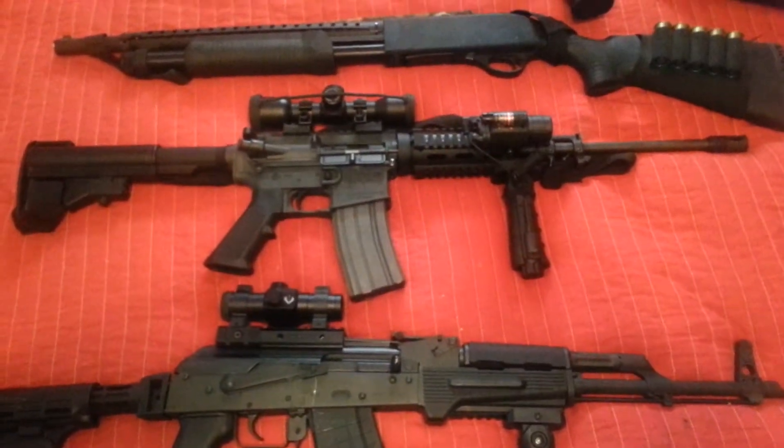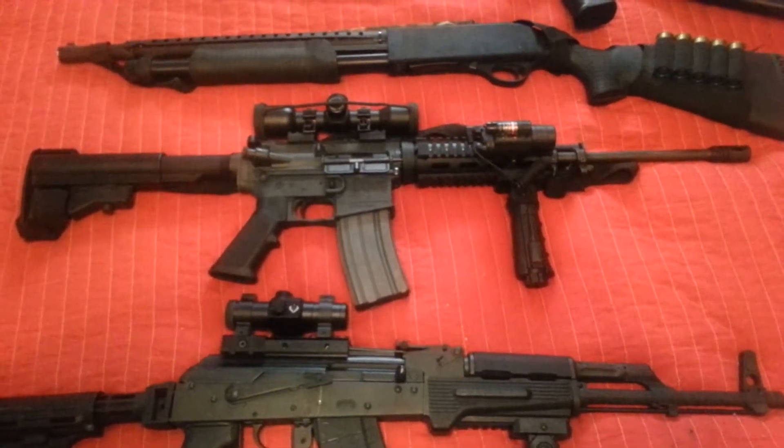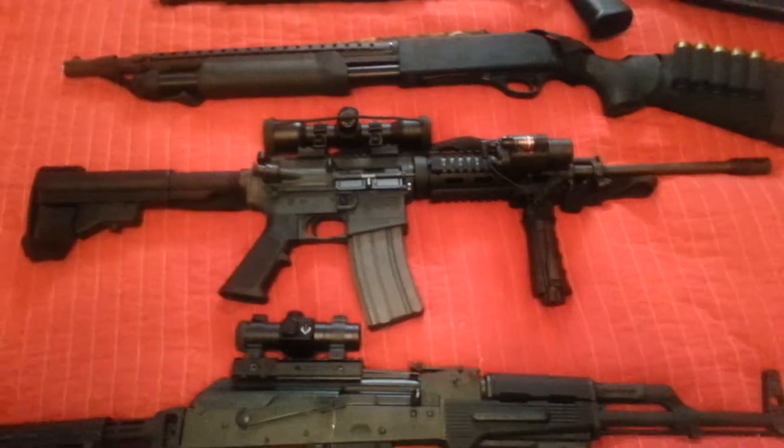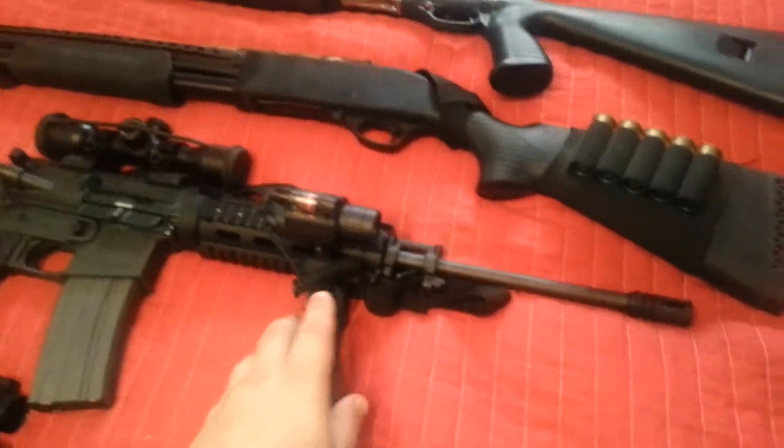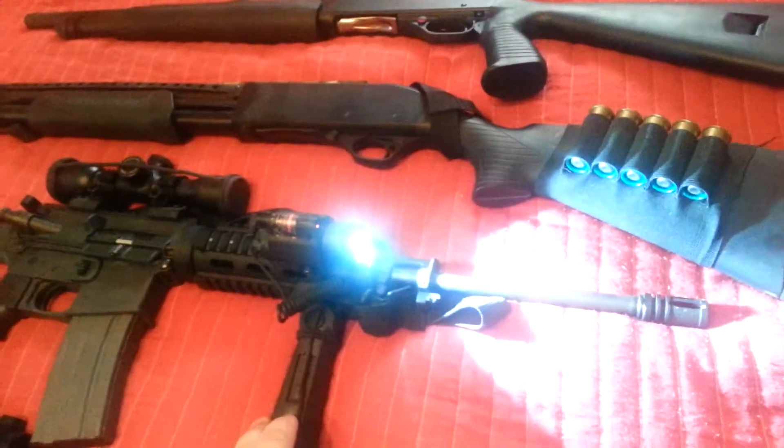This is my AR-15 with quad rails, front grip, and the scope on it. It also has the laser flashlight combination.